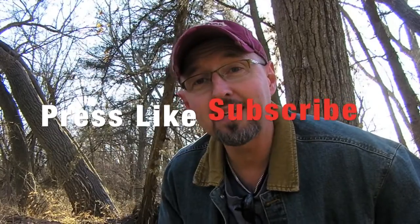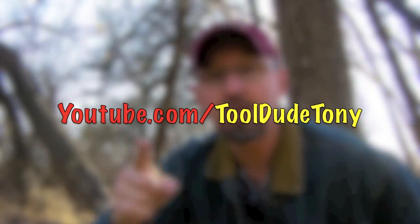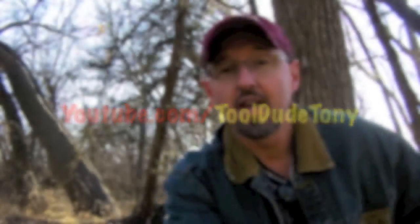That wraps up the modifications I've made to my Clark Jungle Hammock, the model NX200 North American version. I hope you enjoyed it. If you did, please press the like button and maybe subscribe to my YouTube channel at youtube.com/tooldudetony. Thanks for watching — go out there and hang.